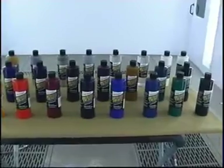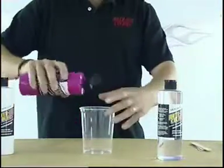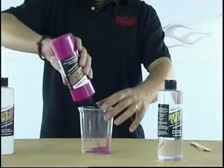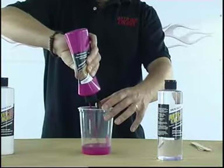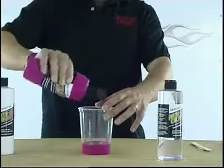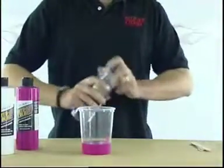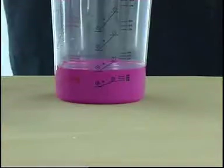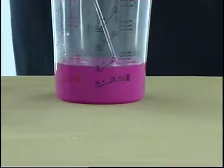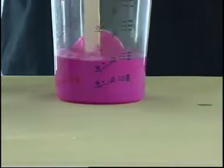The Autoware Colors candies are concentrated, transparent colors, and it's very important to get the correct mixing ratio. I'm going to be spraying some panels here with a 0.8 nozzle, so I'm looking for a ratio of approximately 9 to 1. You can vary that slightly depending on what look you're going for, but the correct mixing ratio is 9 to 1 — that's 9 parts candy to 1 part reducer. The reducer I'm using here is 4011 Flash Reducer.